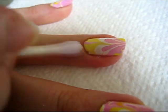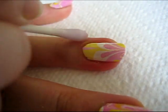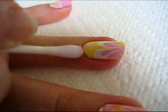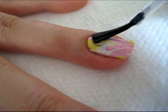After taking off the tape, use a cotton swab dipped in nail polish remover to clean up the edges. To protect your design from chipping, add a layer of top coat.